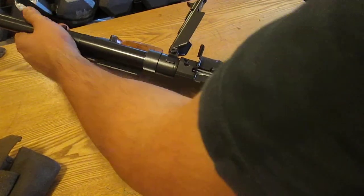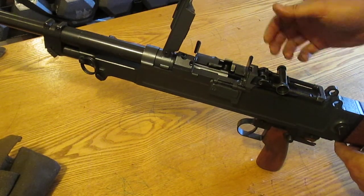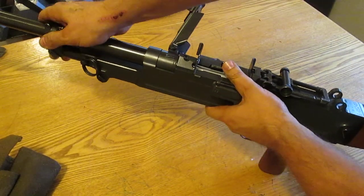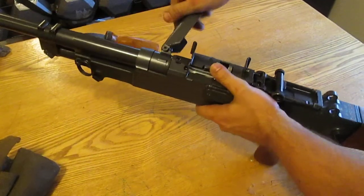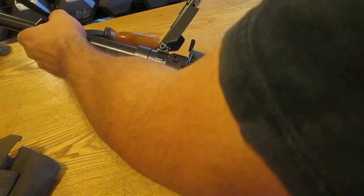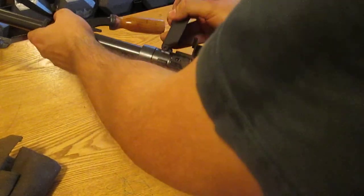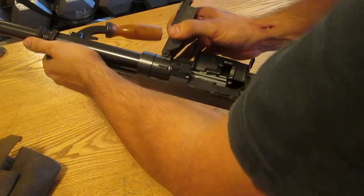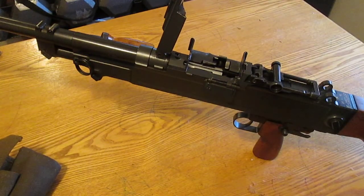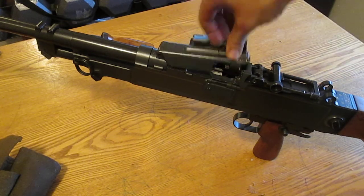A little trick — if you pull the barrel straight out about maybe an eighth of an inch or so, you can see right there. I pushed it back in, and if you pull it out a hair — you got to play with it a little bit — there you go, perfect. Pull it out a tiny, tiny bit and it will slide right back in.